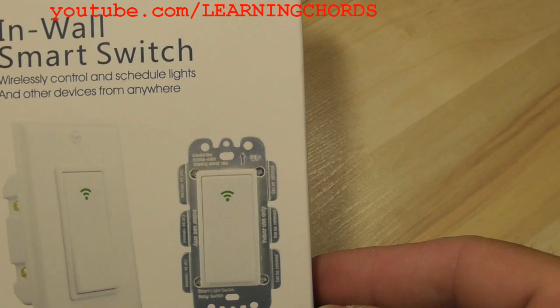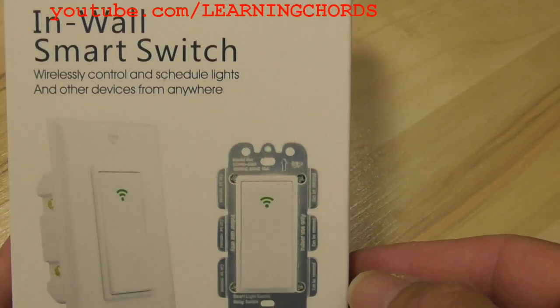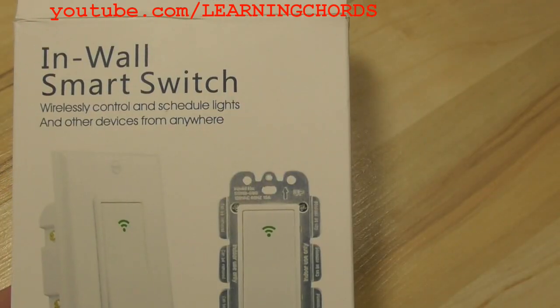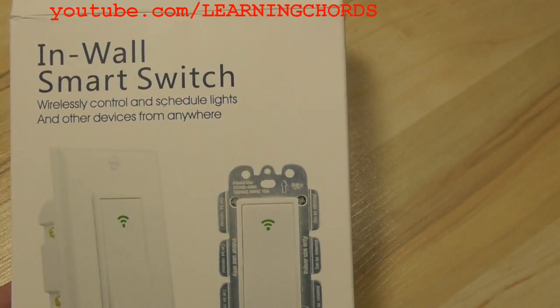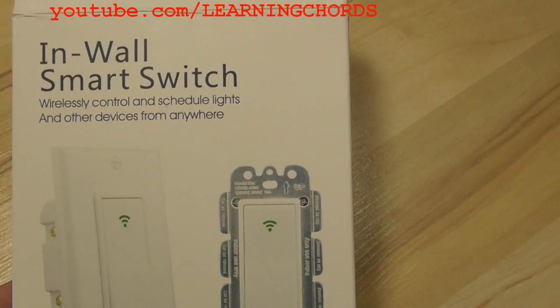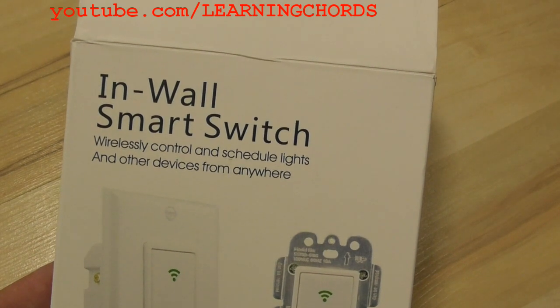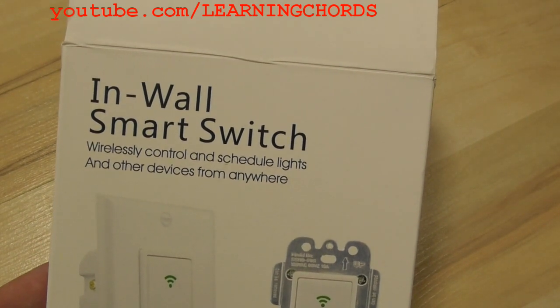This concludes my review and installation video of the In-Wall Smart Switch by MOES. Remember to watch my other videos — please do a thumbs up, subscribe, or a like. If you have a product you want me to review, if I can get a hold of it, I will. Thank you for watching the YouTube channel Learning Chords.